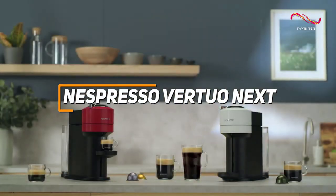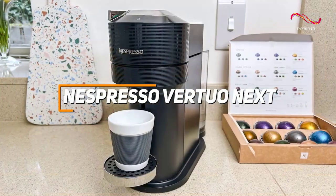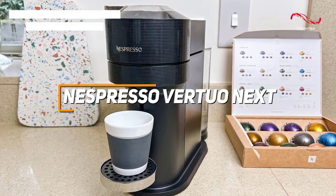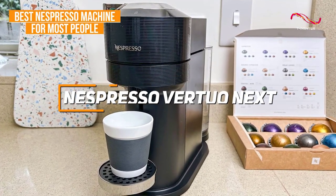All packed into a modern design that seamlessly fits into any kitchen space, it's easy to see why the Nespresso Vertuo Next is my top pick for the best Nespresso machine for most people.